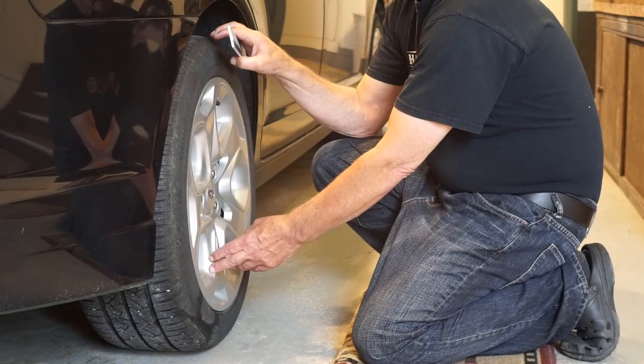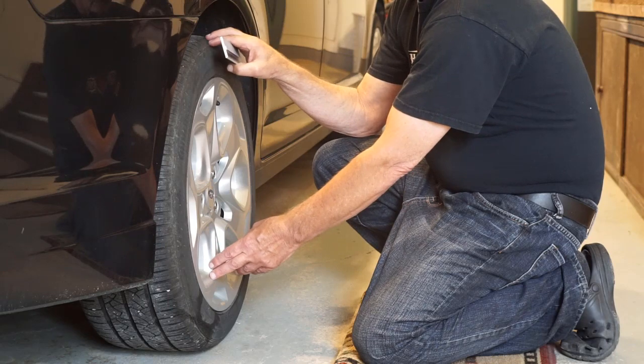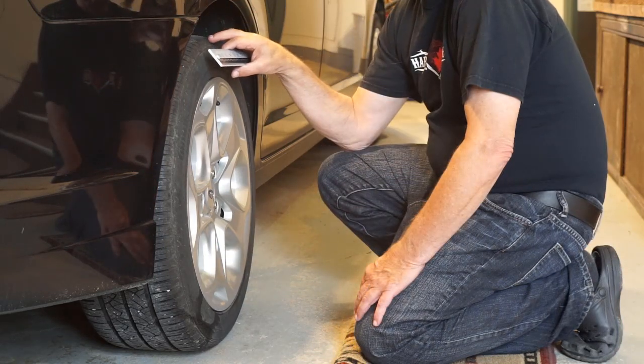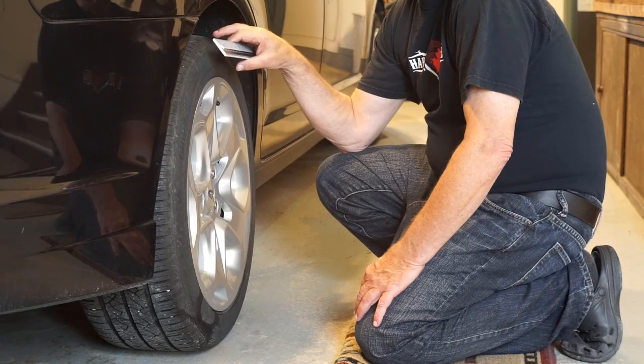Negative camber, which this 2011 Ford Fusion calls for at the rear, is when the top of the wheel leans inwards. Of the three components involved in wheel alignment, camber is by far the easiest to measure.